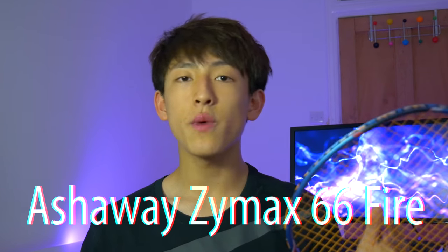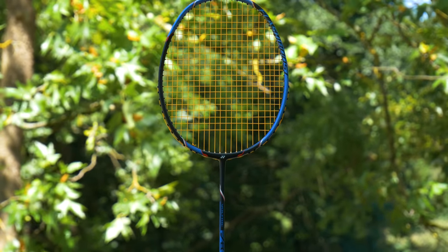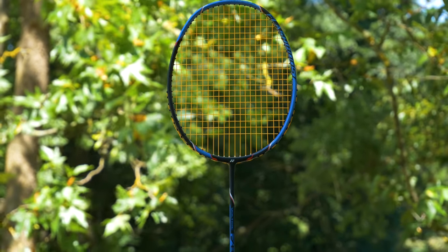The string I'm currently using is the Ashaway Zymax 66 Fire. I know the racket has a maximum recommended tension of 24 pounds, but I think that's too low to test correctly, so I put it at my normal tension of 30 pounds — six pounds more than the Yonex recommendation. This voids your warranty, but my job is to give a fair test and test the racket to its full capabilities. I haven't played with it many times at high tension, but I feel that playing long-term at very high tensions could actually crack the frame. The tension has since dropped from 30 pounds down to about 28, which is still above the recommendation.